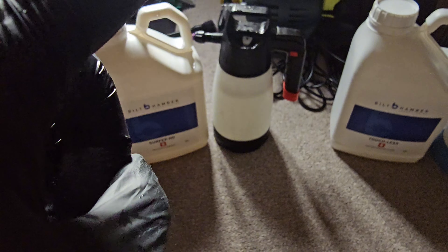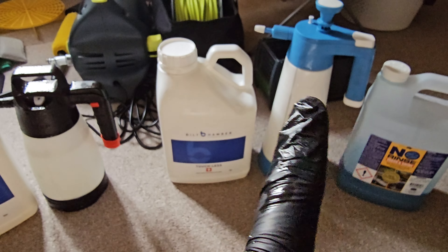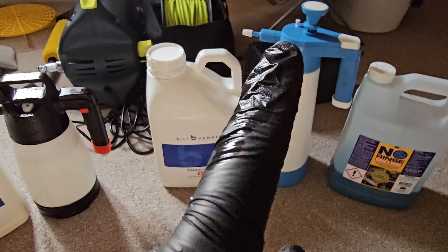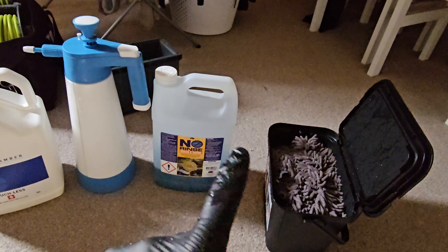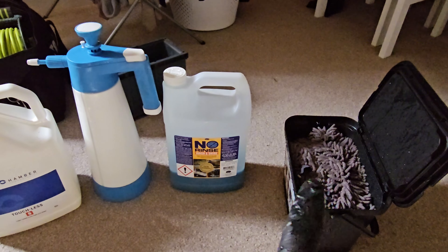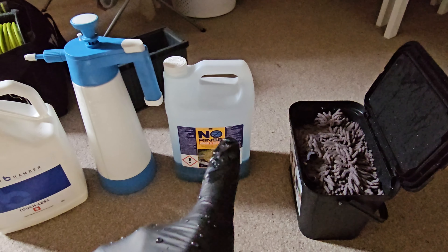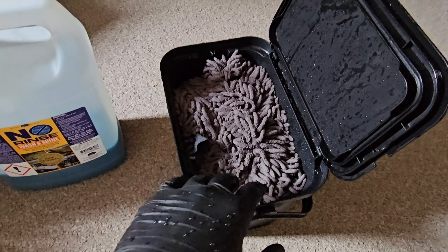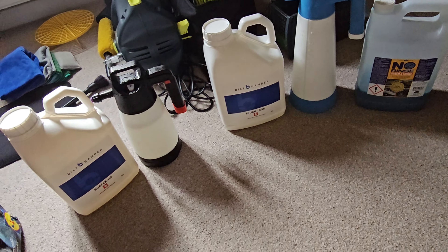We're going to use SurfX HD diluted one to ten for the wheel arches and wheels. For the pre-wash touchless, I put about 120 mils — that's 60 mil per litre — I've found that works best for me. We're not going to rinse the soap afterwards; instead we'll do the contact wash and then pick up all the leftover water with a drying towel. There are four mitts soaked in the bucket using the multi-mitt method — a very conservative chemical setup.